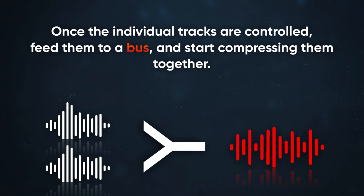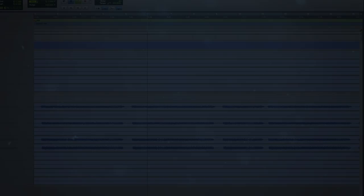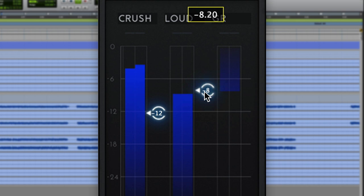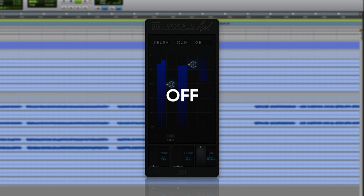Once the individual tracks are controlled, feed them to a bus and start compressing them together. This is going to trick the listener into perceiving the lead and double vocals as one strong voice. For even more excitement, multiband compression could run in parallel — this is great for controlling S's while evening out the attack.